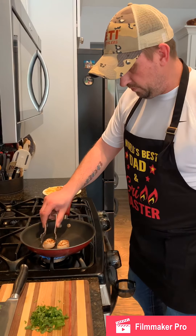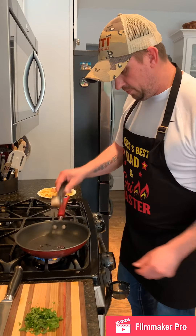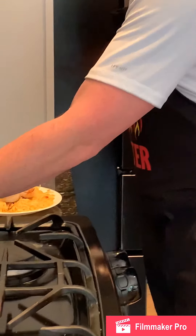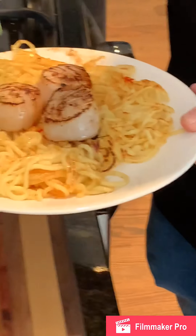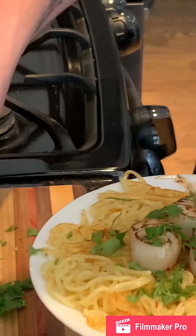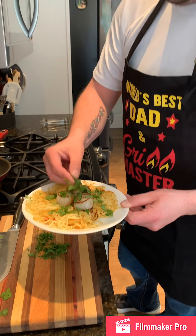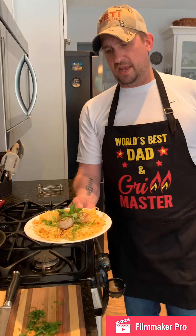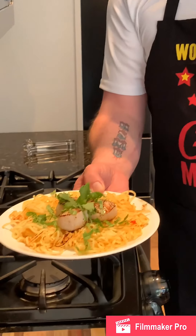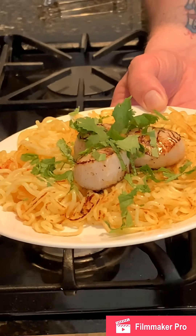We'll go ahead and remove those beautiful scallops off the pan and plate them right on top. Move the pan off of the heat. We're going to add a little bit of cilantro around the top, finished off with a nice little sprig right on top. Simplistic Asian fusion — sea scallops over a udon noodle cake with sweet chili sauce.